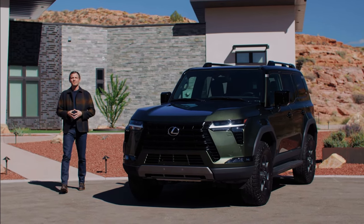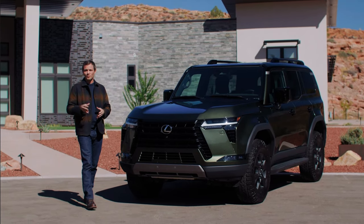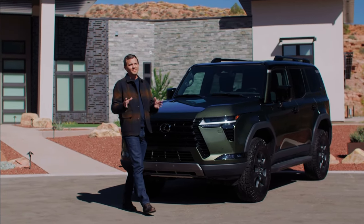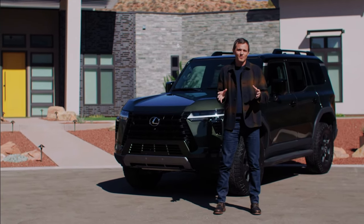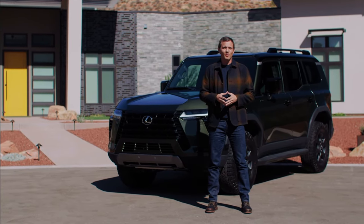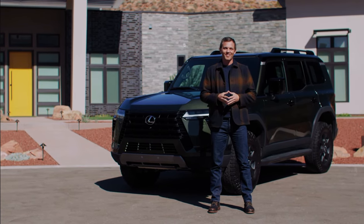The GX Overtrail lives up to the name because of the Lexus Driving Signature, which provides a capable and refined driving feel and comes from several key ingredients. LDS is even applied in the off-road space by allowing drivers to explore any terrain with comfort and confidence. Let's take a look at how this happens.